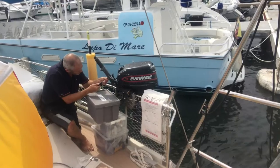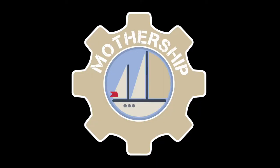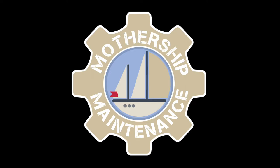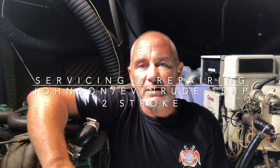Hello and welcome to another boat maintenance blog. This one is about servicing a Johnson Evinrude 1997 two-stroke 15 horsepower outboard engine. The engine came with the boat when we bought it and was already well over 20 years old and it wasn't in the best of health.